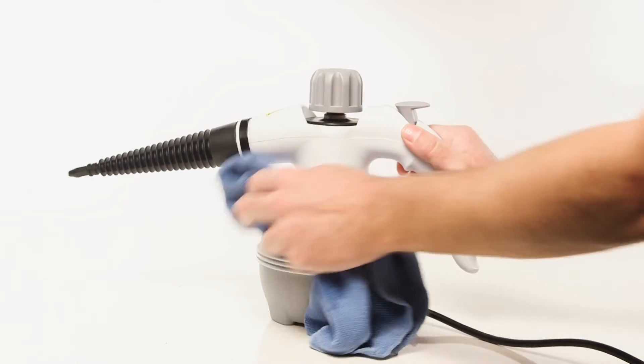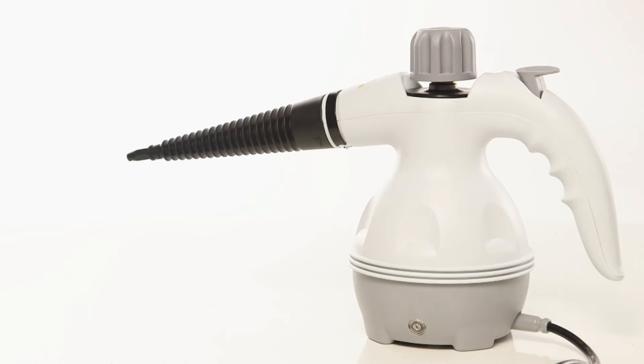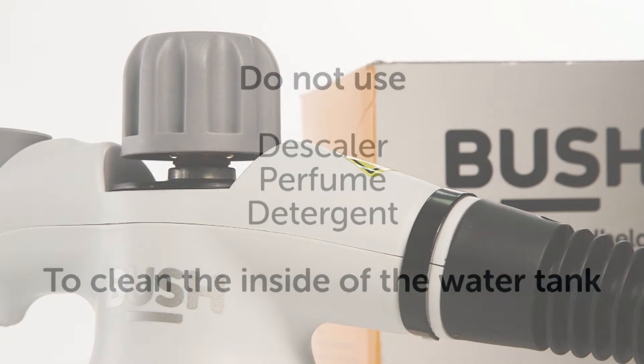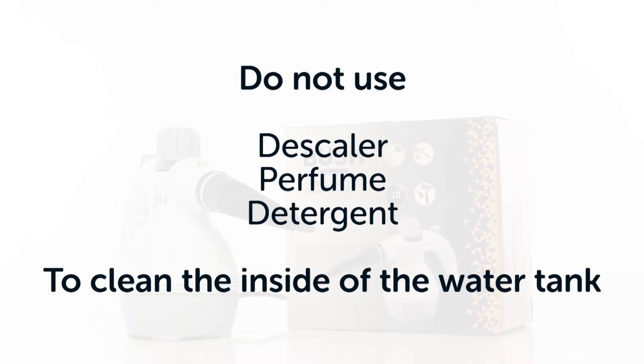To clean the outside of the steam cleaner, use a damp cloth, then wipe it dry. To avoid damaging the steam cleaner, do not use descaler, perfume or detergent to clean the inside of the water tank.